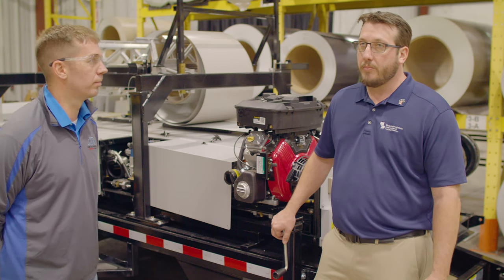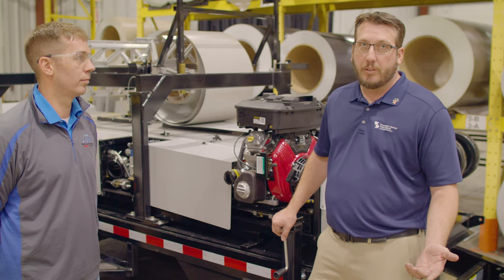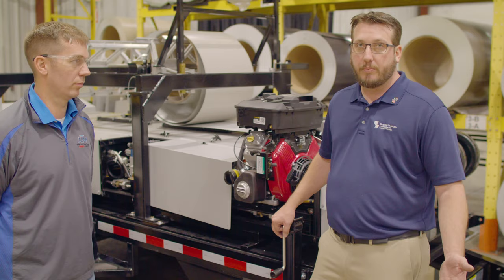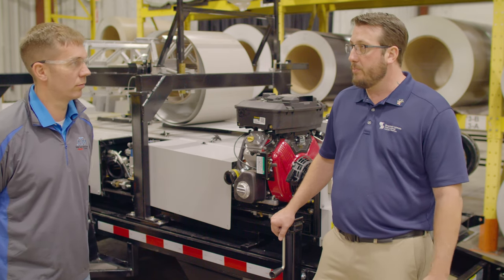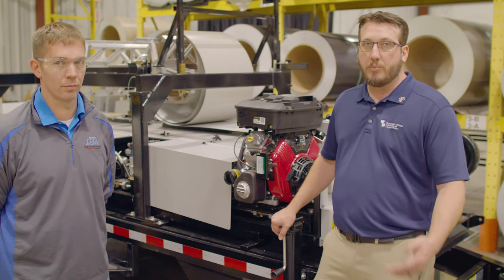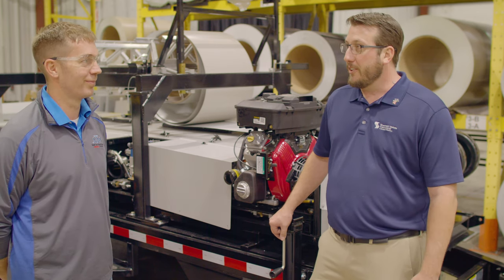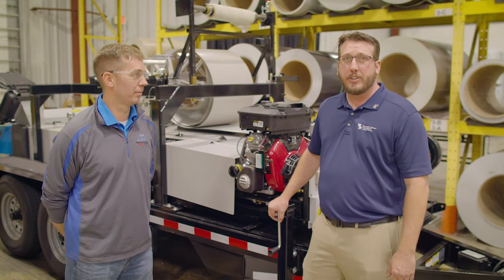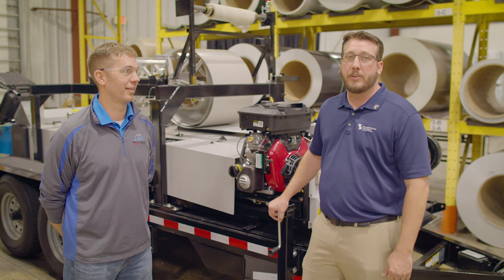Besides going over the manual, being properly trained on the machine by a New Tech representative — having somebody who works on the machines all the time go over everything with you and get you started off on the right foot — will help avoid a lot of these problems moving forward so that they don't become common problems. Thanks for watching. Be sure to check out our next video on machine safety. If you have any questions, comment down below, and we'll see you next time.